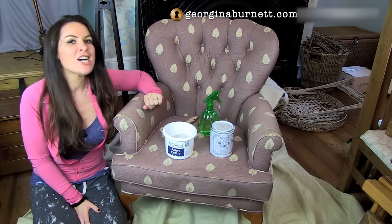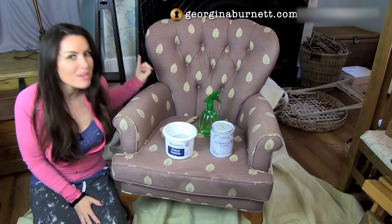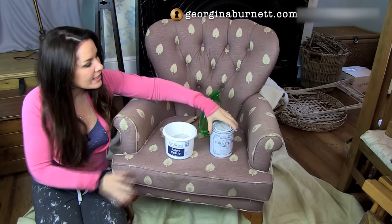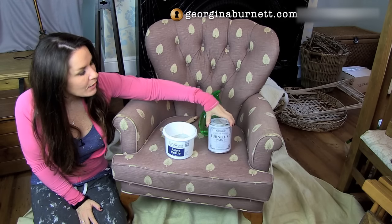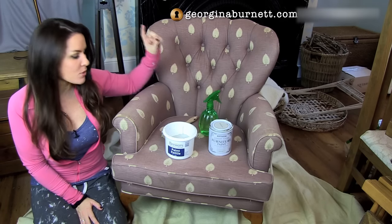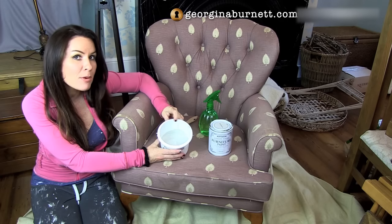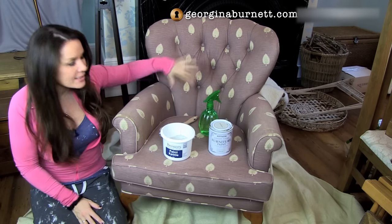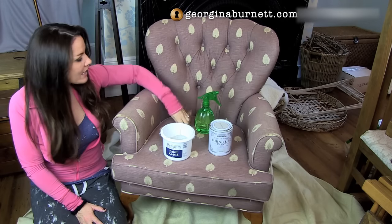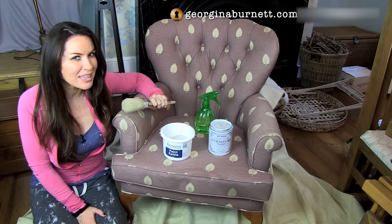So instead, I've decided to paint it. I've never painted fabric before. I have done my research, though, but I have to say I am a little bit nervous. What I've got here is a Rust-Oleum chalk paint in winter grey — I just happen to have this left over and I know it goes with the bedroom, so I'm going with that one. I've watered it down in a kettle; just add a little bit of water to make it easier to spread onto the fabric. You need a water spray to dampen the fabric first, and I've got a big chunky Annie Sloan brush as well.